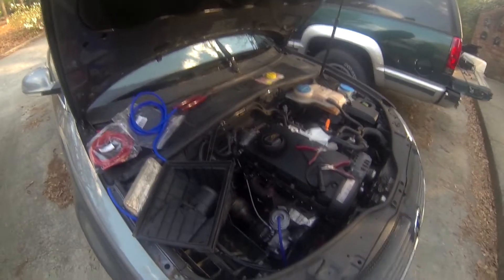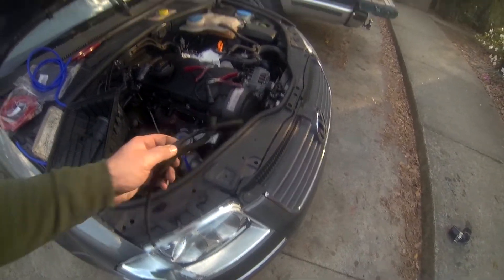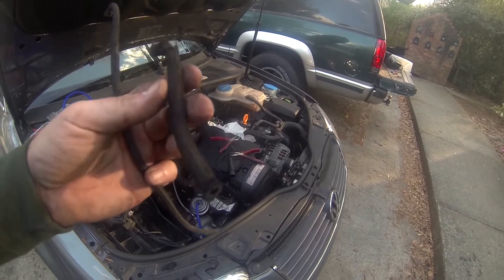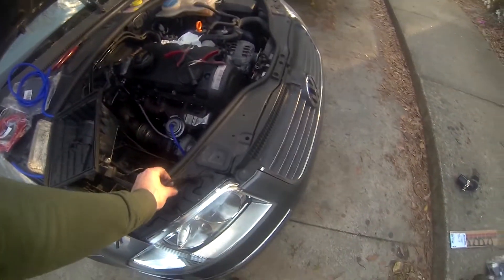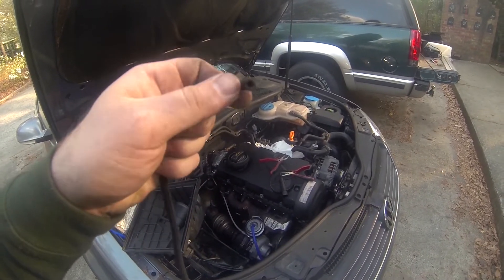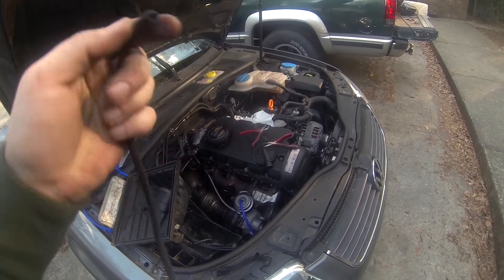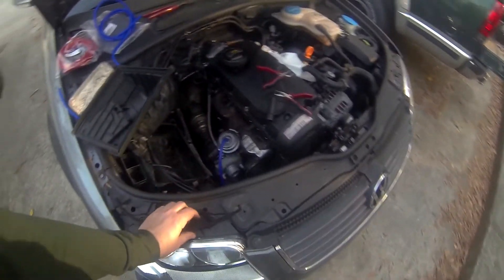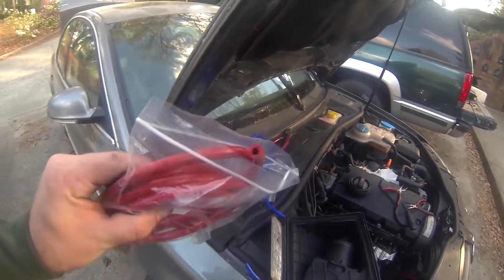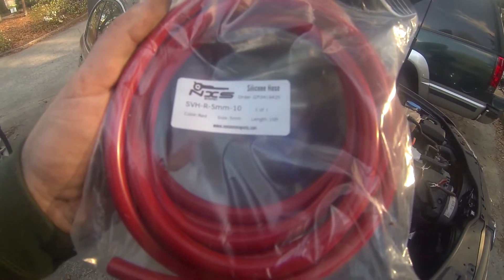I'm doing my best to update all the old vacuum hose you see on here. This is a pretty good vacuum hose — clearly it's lasted this long — however the coating was starting to wear on that one. I guess it was rubbing, and then this one, the end by the turbo, had just split. It's really hard at the top so I don't think this was even working.